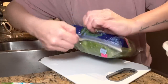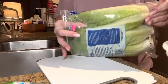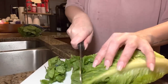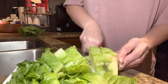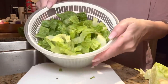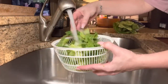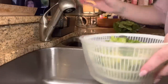We've got to cut some of this romaine lettuce and then rinse it in the salad spinner.